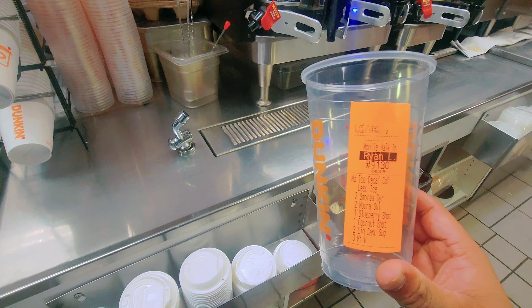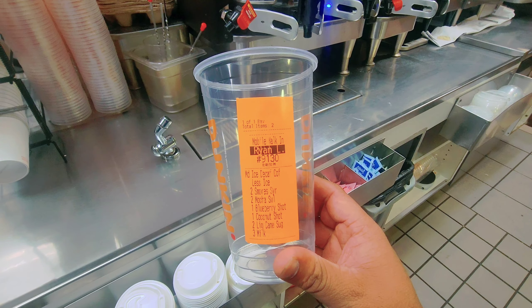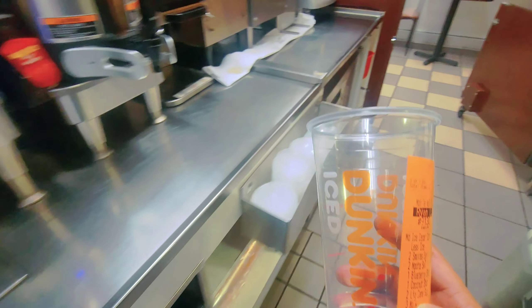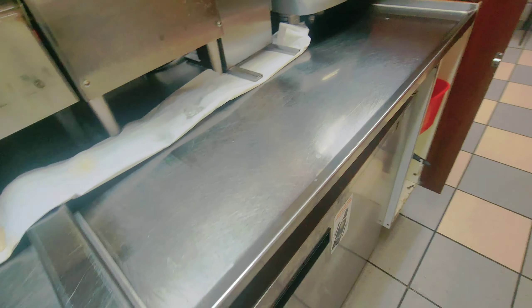Welcome back with another video guys. Today I'll make one crazy drink to my customer order. He ordered like medium iced coffee, two s'mores, two mocha. Just keep watching, I'll make it.